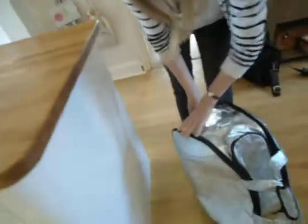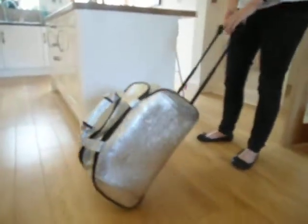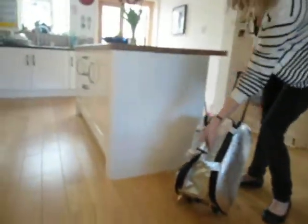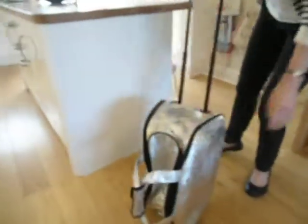It's a wheeled holdall, so there's an extending telescopic handle, making it really easy to wheel around and manoeuvre. There are two wheels, and here there's a useful support rest to stop the material getting damaged.